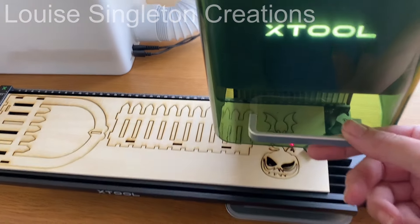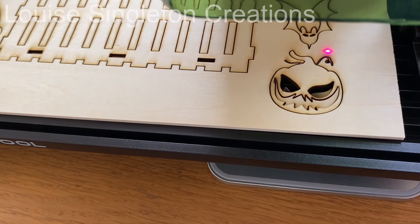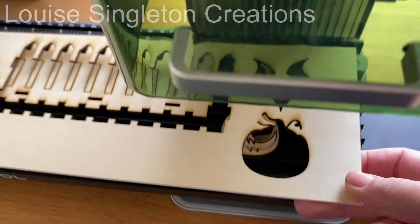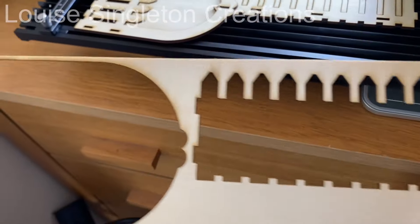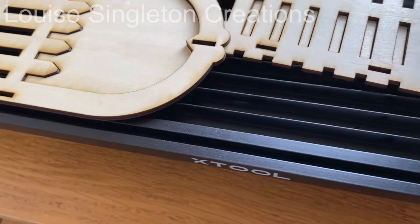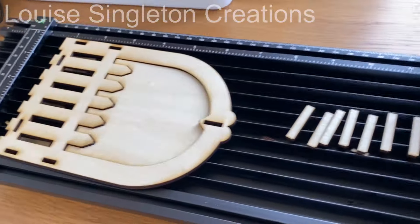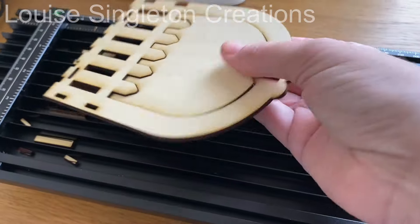Here it is when it's all finished — as you pick up the wood, all the pieces just fall out and come away perfectly, so they cut really nicely. There's not too much of the smudging around it either, you know, the burn marks — but I'll show you how I get rid of those. If you want to avoid scorch marks, you can cover your wood with decorator's tape first.